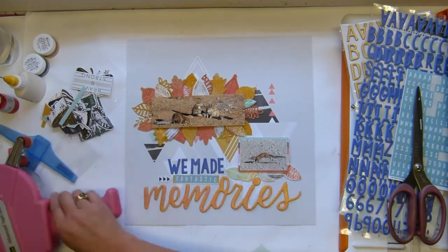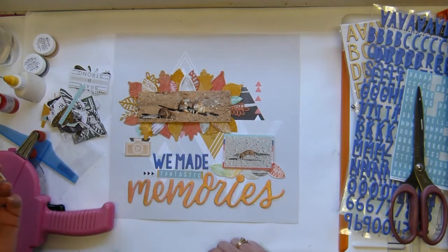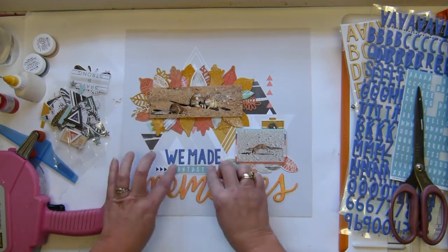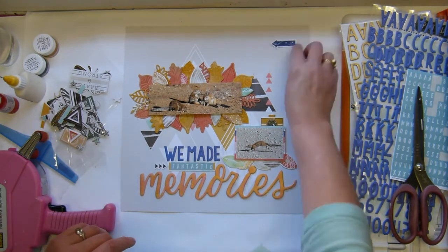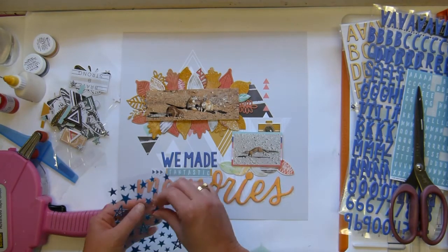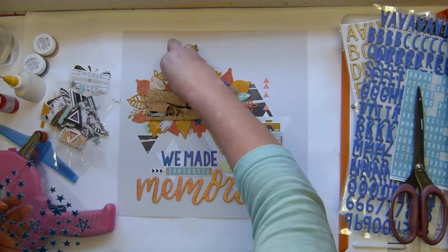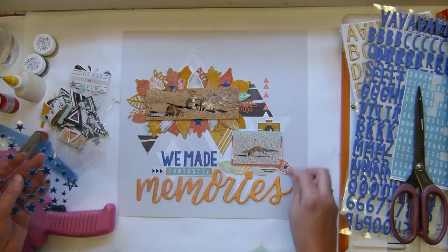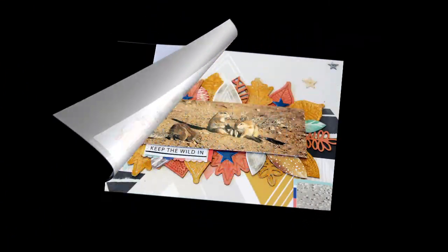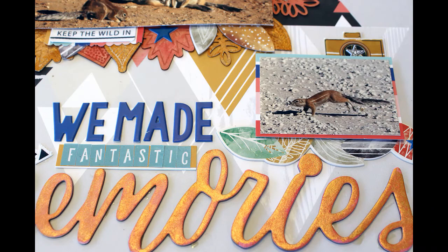I'm bringing in some canvas pieces that came with this collection. I was going to use the chipboard camera but the puffy one works so much better, so I stuck that down. My camera seemed to stop recording for a bit, but I added some stars to bring in the blue from the top of the layout — you'll see a few little extras in the still photos. I hope you enjoyed this — check out the kits, the Facebook forum, and come join us for the weekly sketch challenge. There's a ten dollar coupon code up for grabs — chat again soon, bye bye!